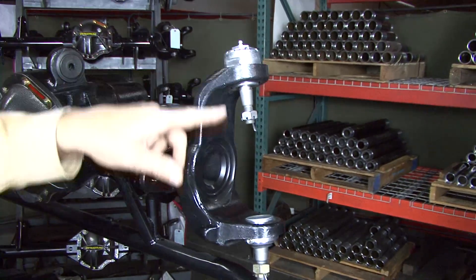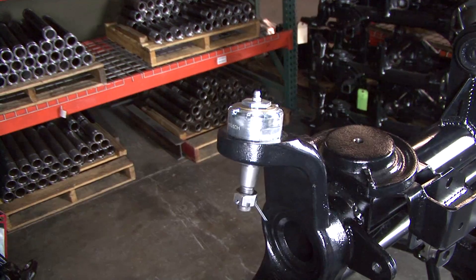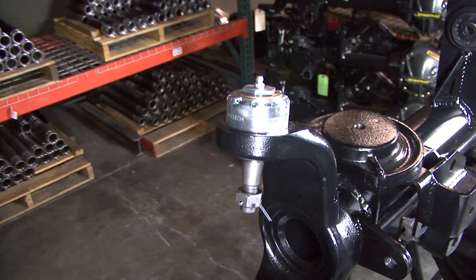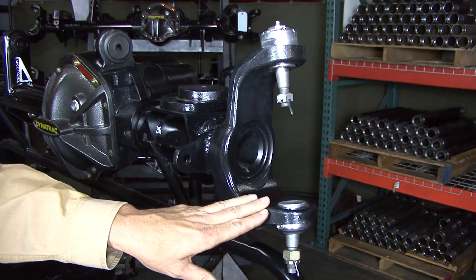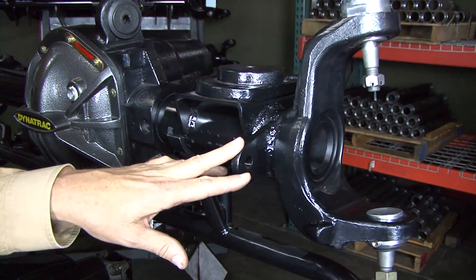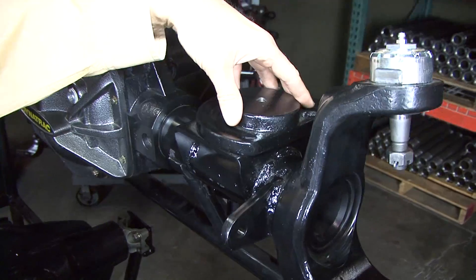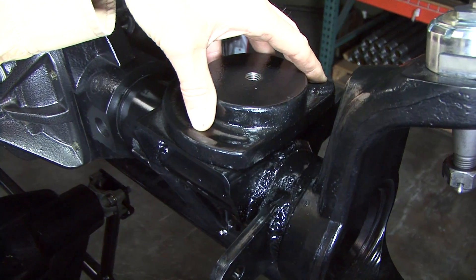This one's also equipped with our ProSteer ball joints. Our ball joints are made in the USA, they're rebuildable, and they're also much more durable and a lot stronger than the stock ball joints, although you can get the housing with the stock ball joint. You'll also notice the brackets are a lot stronger and thicker. This is a cast helical coil seat to make sure that you get proper spring positioning for your suspension.